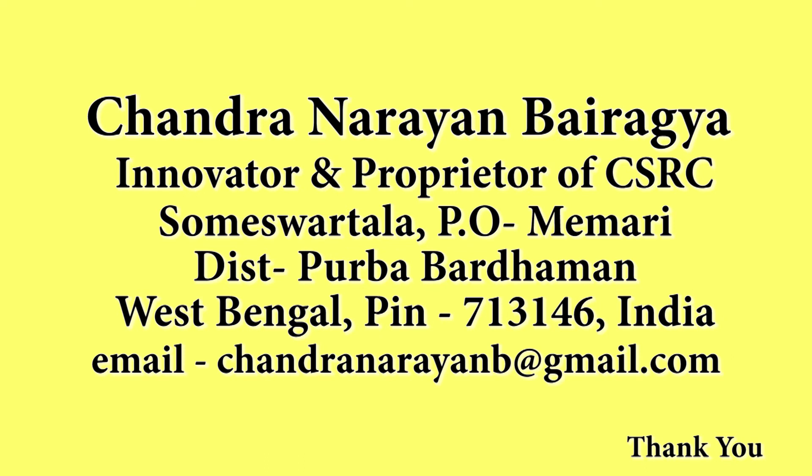For contact, reach us at chandranarayan.b at gmail.com. Thank you.